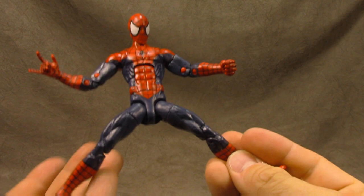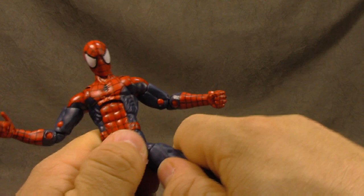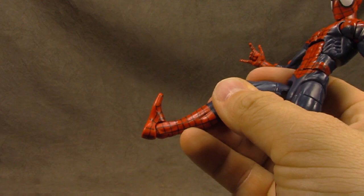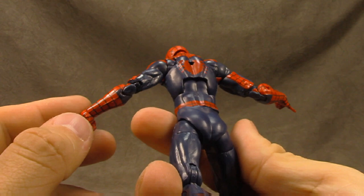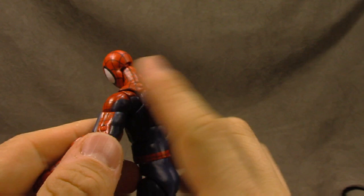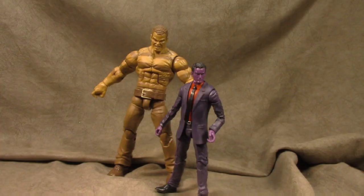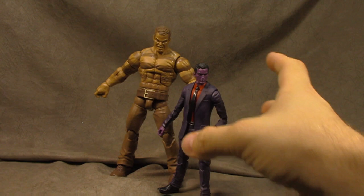T-jointed ball joints for the hips — out to here isn't the best for Spider-Man but not the worst. Forward and back is pretty much perfect. Thigh swivel is insanely tight and I'm not comfortable messing with it because I don't want to snap the peg. Double-jointed knee gets you the full range of motion. Ankle tilt a fair bit up, and a rocker. The black lines are pretty much clean across the board, though in a couple places the black line doesn't go to the edge of the red — might be a growing-pains issue with digital paint.